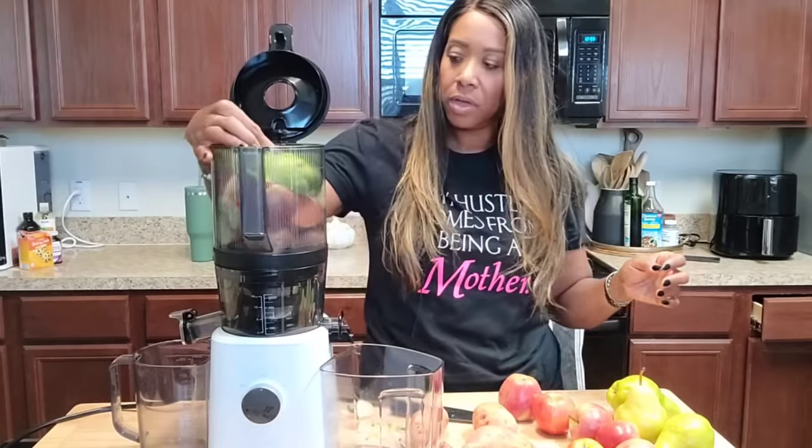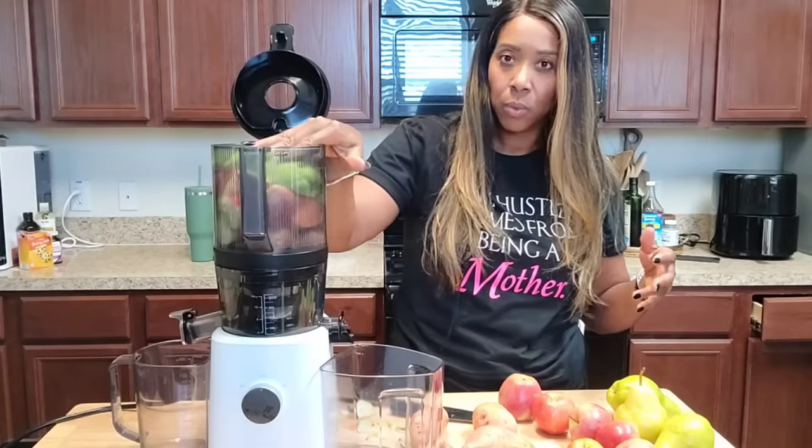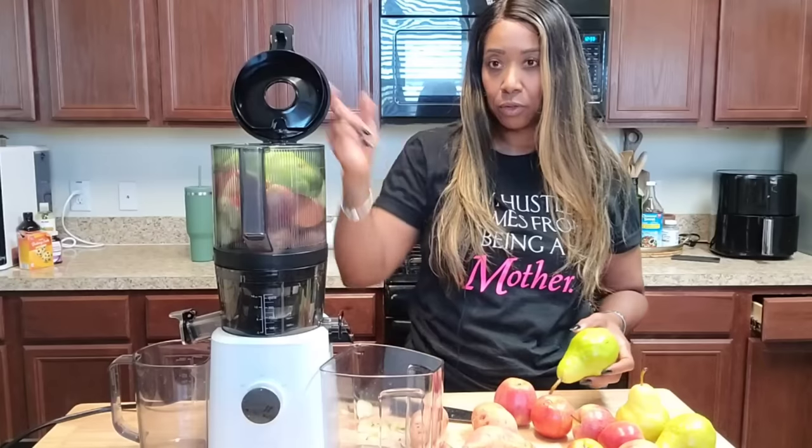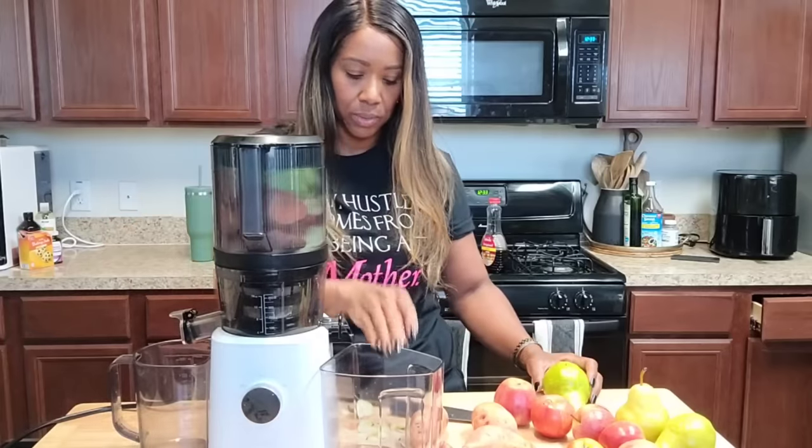So far we have two sweet potatoes, three small apples, and one pear, with another pear I'll feed through the chute as it goes. I'm going to go ahead and start this up and let it do its thing.